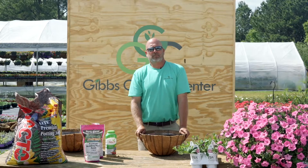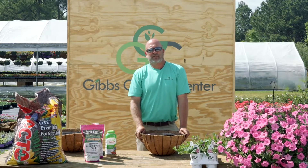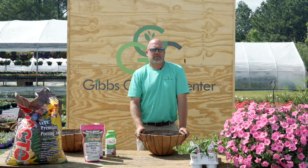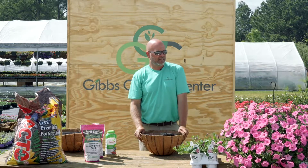Hi, I'm Dusty Gibbs with Gibbs Garden Center, and if you've watched our previous videos, you know we talk a lot about mixed containers and hanging baskets, but there's also something to be said for just a solid-colored hanging basket.